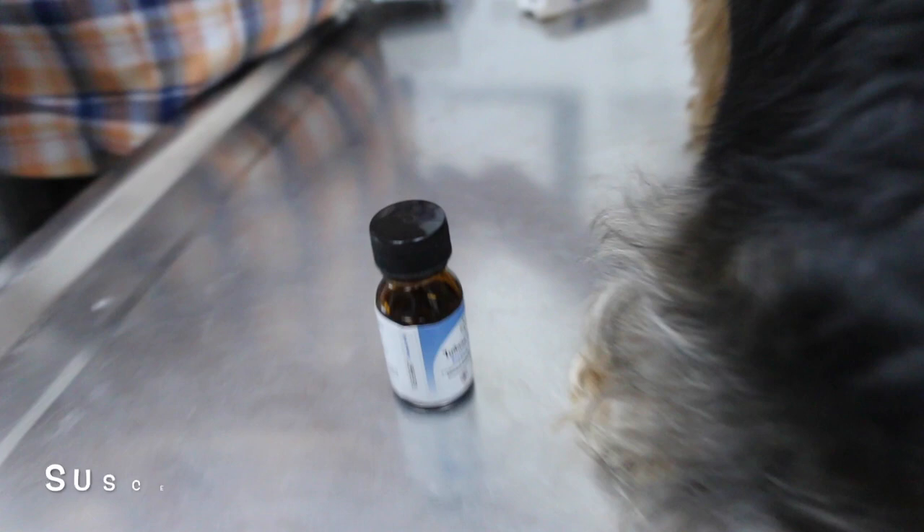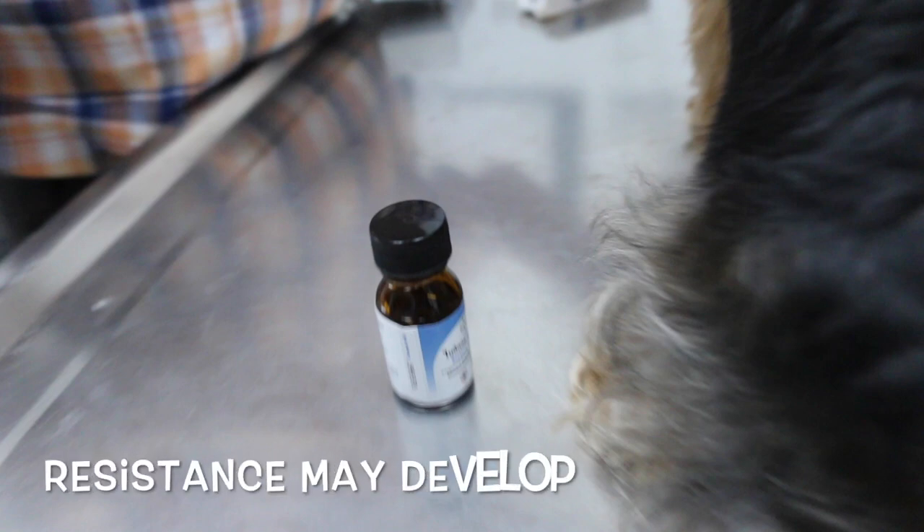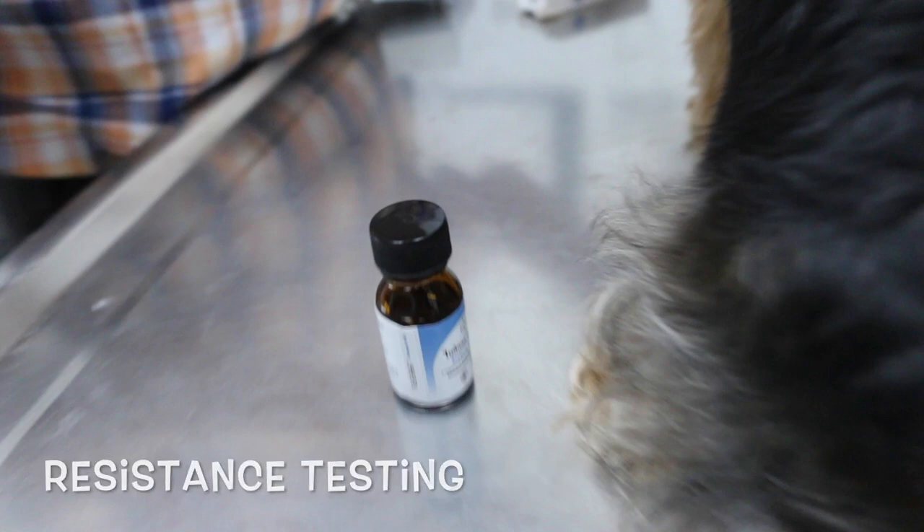Beticol can be applied to dogs for control against susceptible ticks. Once applied, Beticol will treat and control flumethrин-sensitive brown dog tick and New Zealand cattle ticks on dogs. Beticol is effective against sensitive strains of ticks, but resistance may develop. If a lower level of control is experienced, resistance testing of your ticks is recommended.